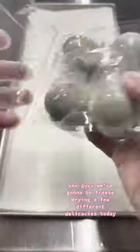You guys, we're going to be freeze-drying a few different delicacies today, and while they may seem scary, I assure you they're not, and they're actually quite tasty.